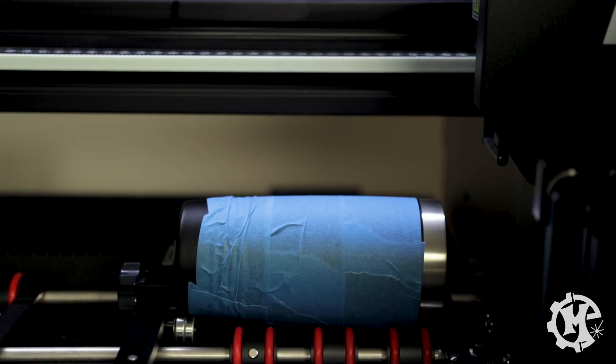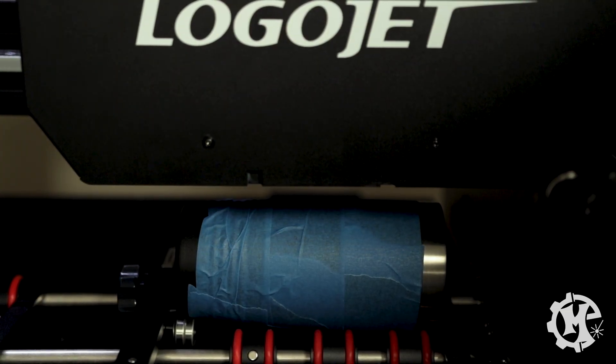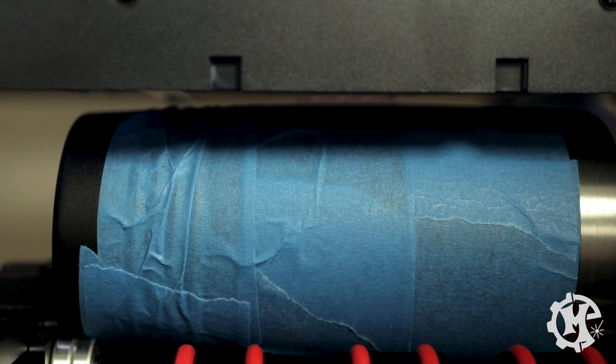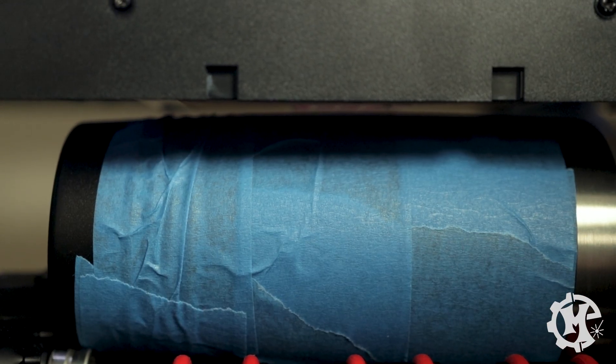Now this is a great time to check if it prints right the first time — painters tape is on. As we set this up we want to bring the carriage head out, make sure the cup is all the way down, and then slowly raise the bed. What you should be looking for is a small gap between the print head and the tumbler. You want to make sure that it doesn't collide with the tumbler itself.